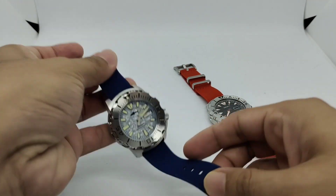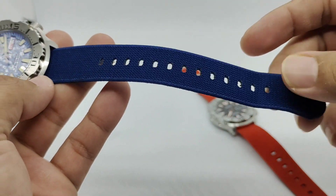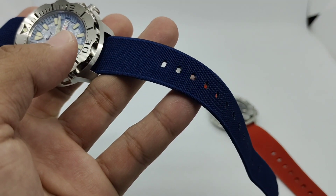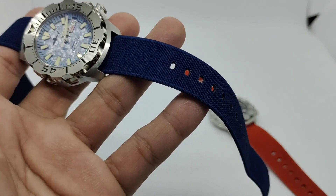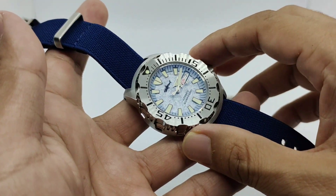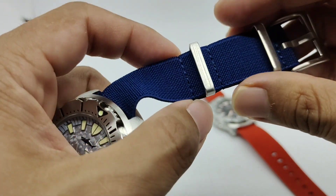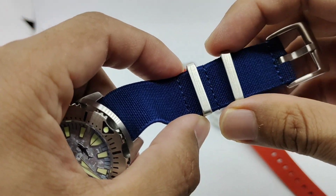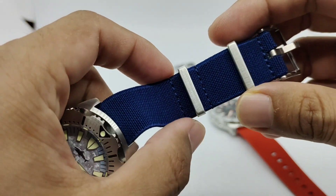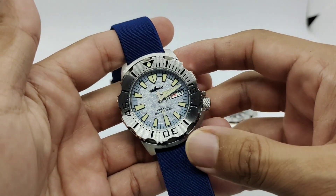I've got two colorways here — a deep red color and a navy colorway. There are a few other colors too: your typical marine, national green, yellow, gray, and black. I will leave a link to the store on AliExpress — I bought this from Julong, my favorite go-to strap store on AliExpress.